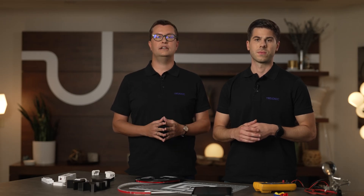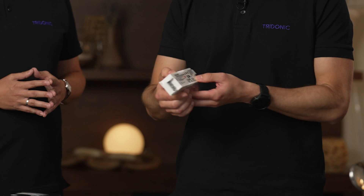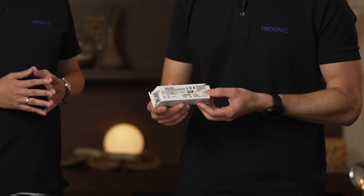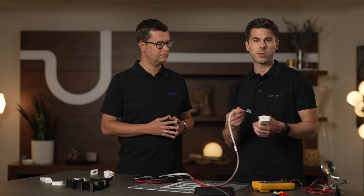Tridonic is a leading solution provider when it comes to professional lighting solutions and components. I brought several products. This is our wireless enabled LED driver, of course META ready. And here our flex tape, which is connected to that LED driver.